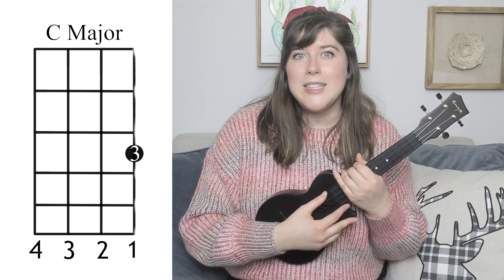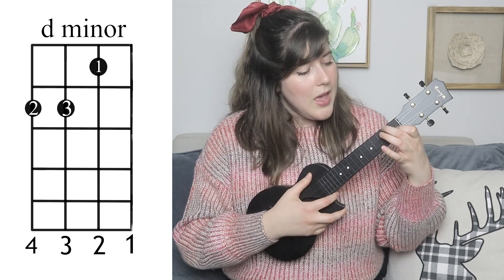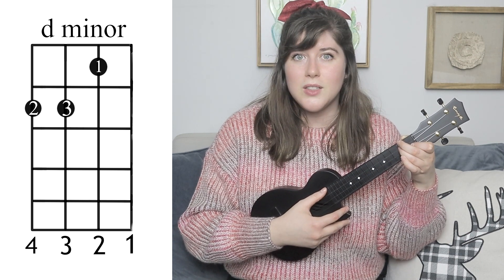The next chord is C major. For that, you're going to take your third finger and place it on the first string, third fret. Take your second finger, place it on the second fret, fourth string, and your third finger is going to go on the third string, second fret.